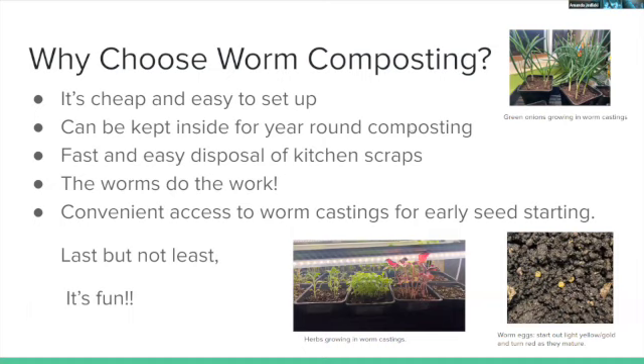Why choose worm composting? It's cheap and easy to set up, can be kept inside, provides fast and easy disposal of kitchen waste, and the worms do all the work. Unlike traditional composting, you don't have to stress about everything being perfect — turning it, monitoring heat, or watering carefully. You just add your stuff, keep it moist, and the worms do the bulk of the work.